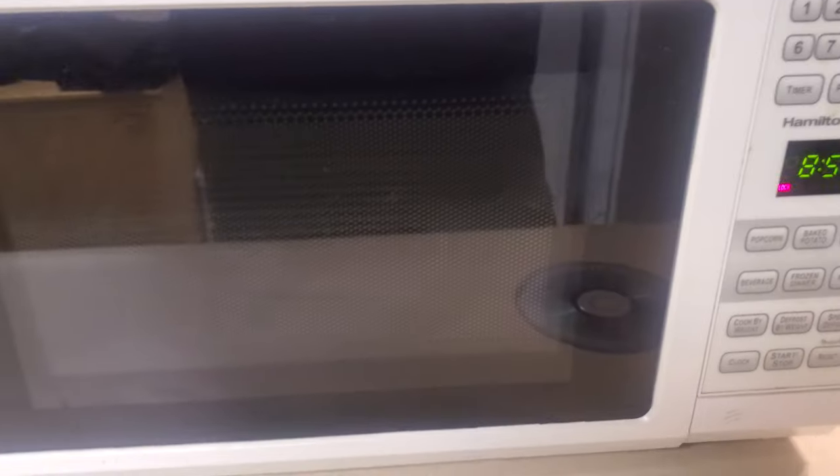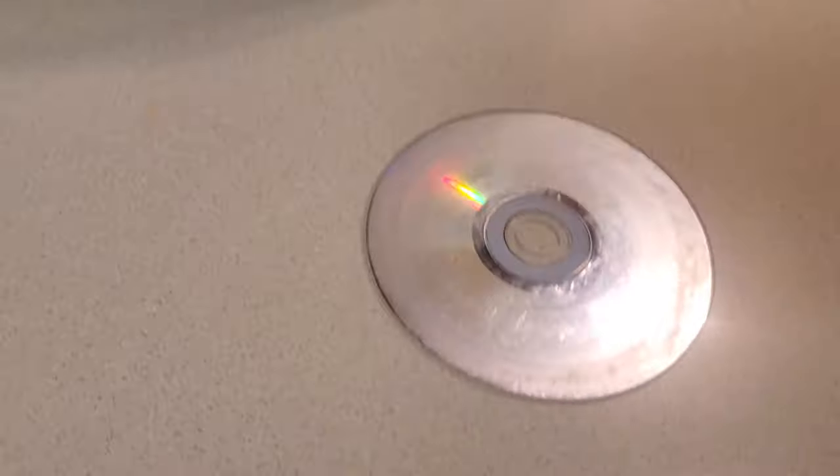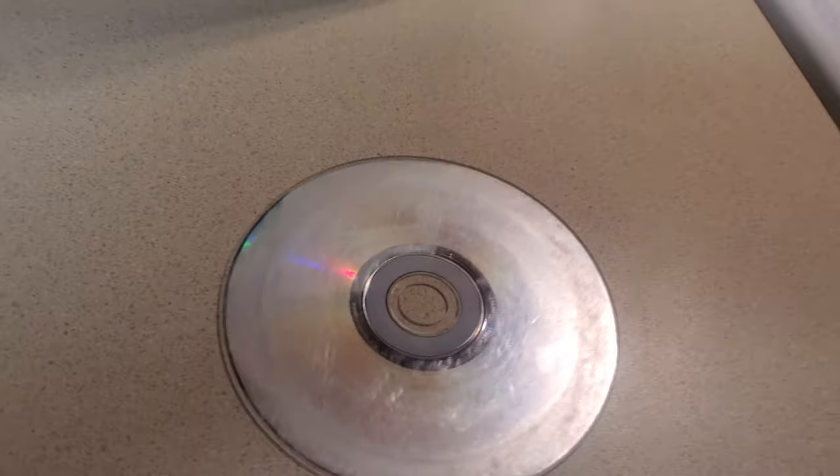I'm going to create this video to save a mother's microwave — we'll put it that way — short and sweet. Today I'm going to teach you how to cook a CD, and for young people, that's a compact disc.